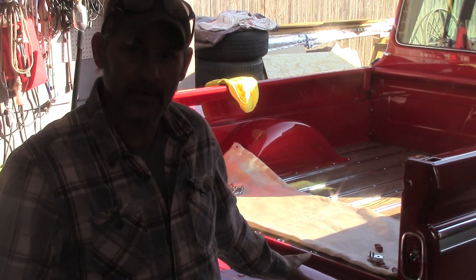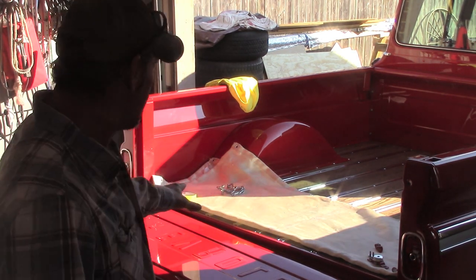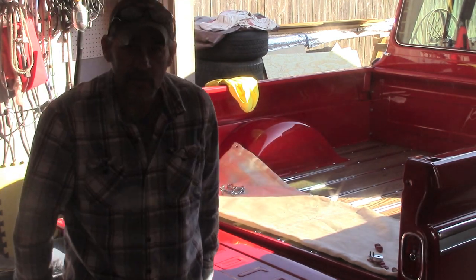All right, got the tailgate in on this side of the hinge, which is already tightened up. So what I'll do is pick this side up enough where I can get the hinge behind it and slide it on down. See what happens — here we go.